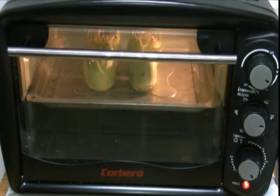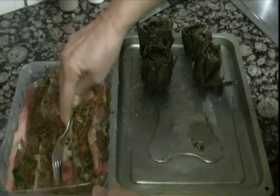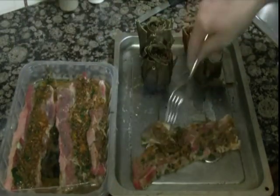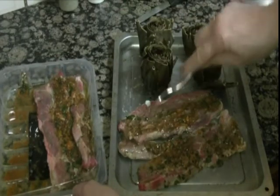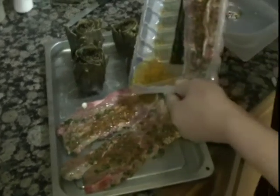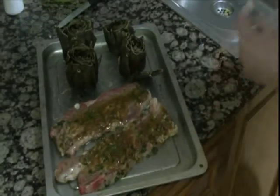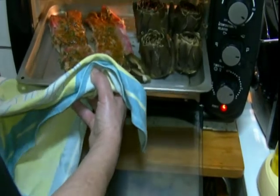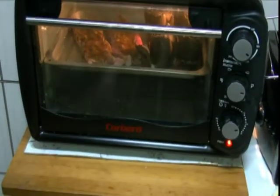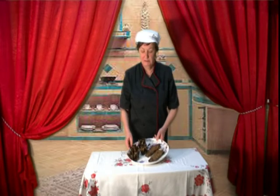At the end, we put it in the oven and wait for it to cook. You can see it after the oven — we add a little bit of bread and put it in the oven until the churrasco is done. Here we have the churrasco. This is to eat — I hope you like it.